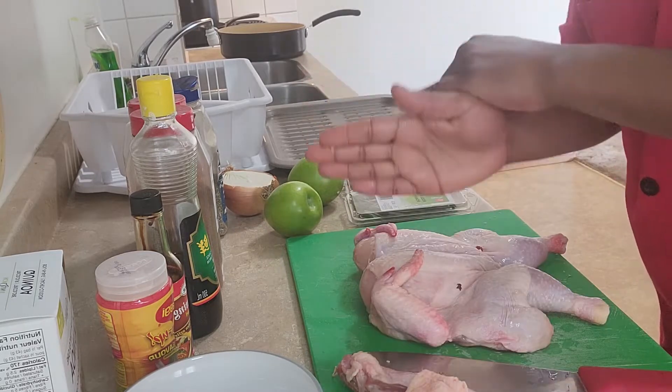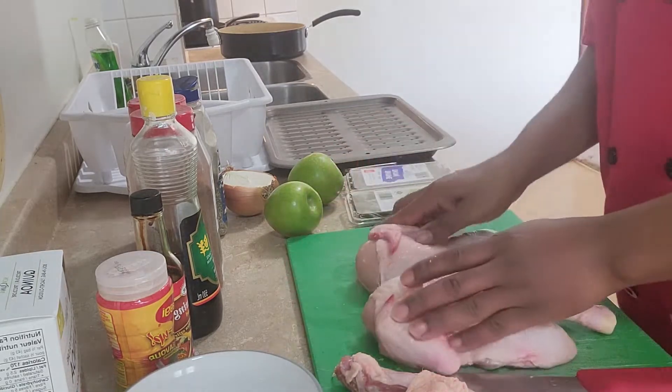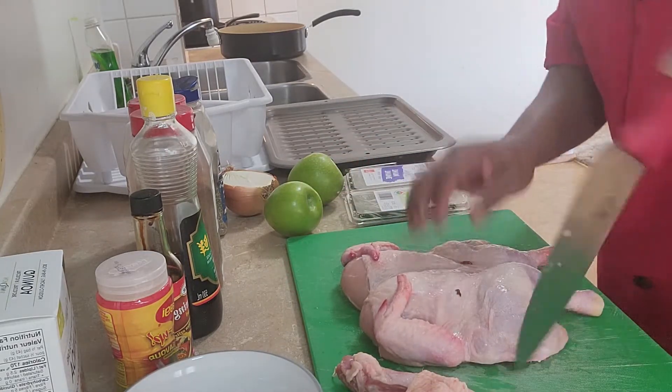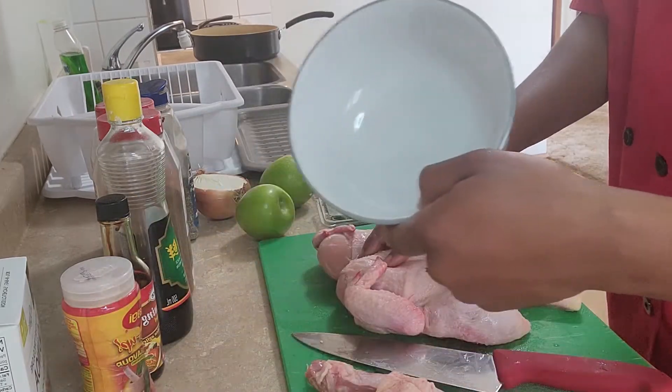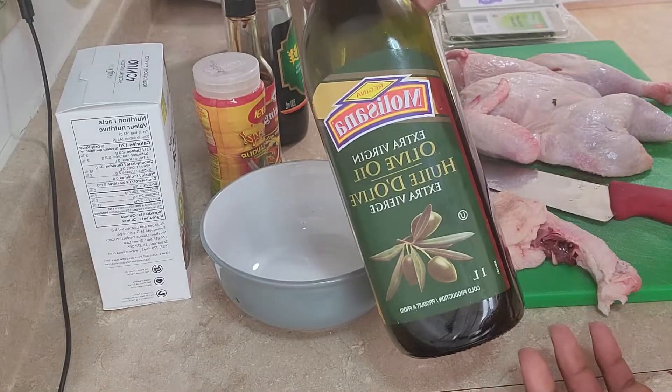So you see what I did — I'm going down in the middle and I'm going to crack that bone. This is how I wanted my chicken to be looking. In an empty bowl, I'm going to make the paste.